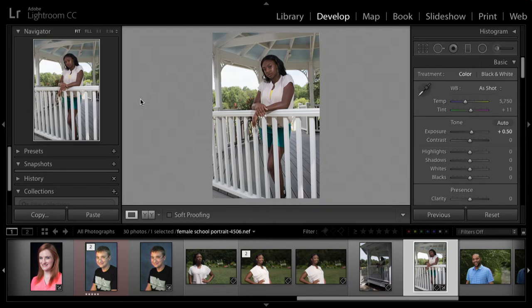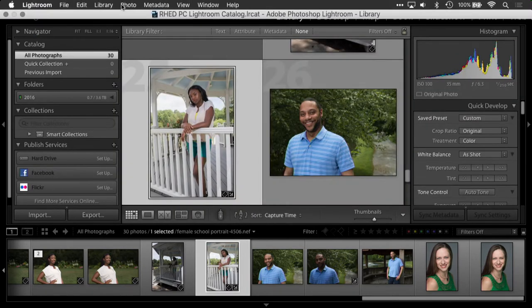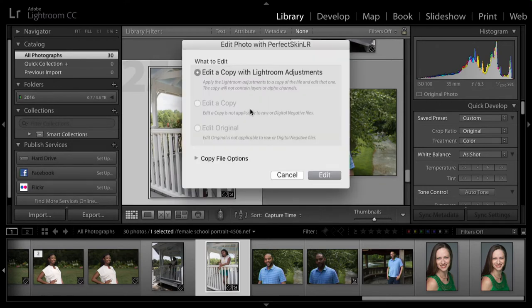Now that we have some great shots, let's go into the computer and make it even better with Perfect Clear. We have a school portrait, so before I do the skin and eyes, let's make a few adjustments in Lightroom. I'll go from my library module to my develop module. First I'll adjust the exposure — take it up just a little bit. The background is blowing out slightly, so I'll take the highlights down a bit, bring the whites down as well, and take the contrast up just a tad.